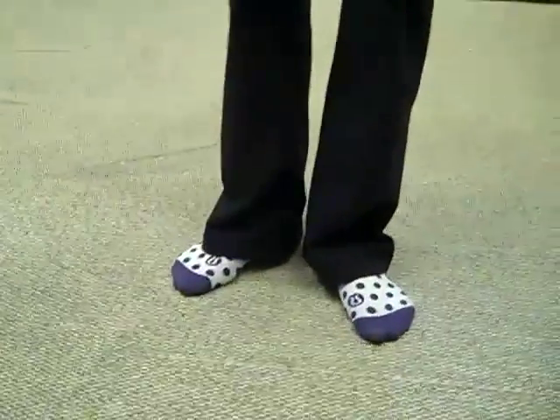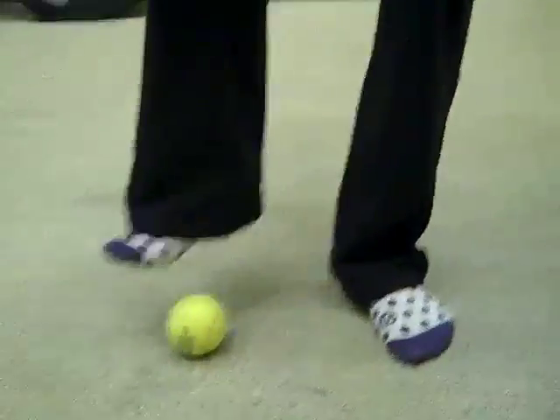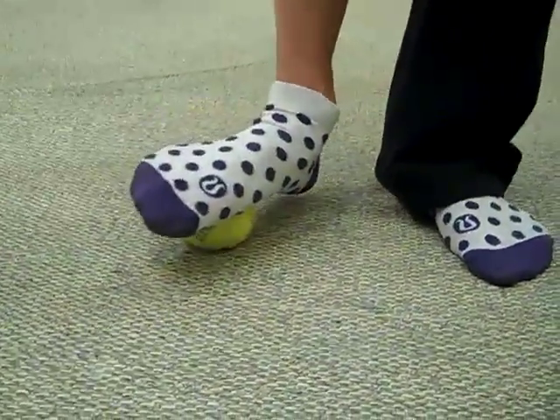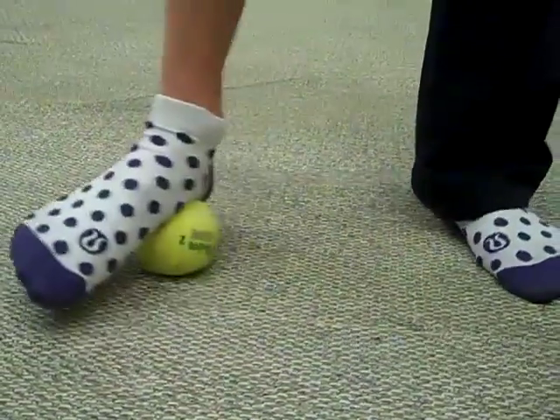So I take a tennis ball, and I place my arch right on top, and then slowly roll forward and back.